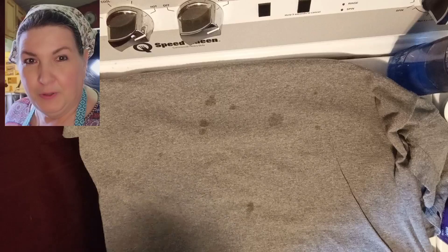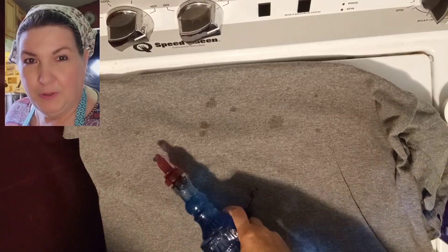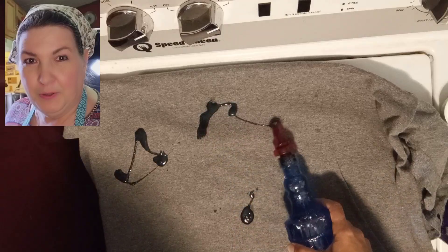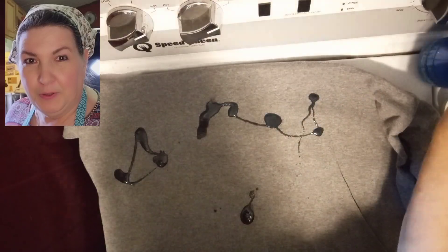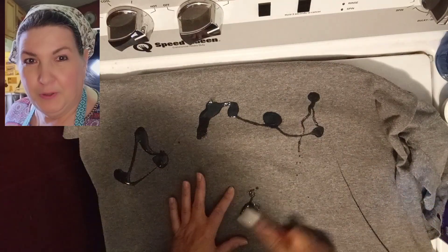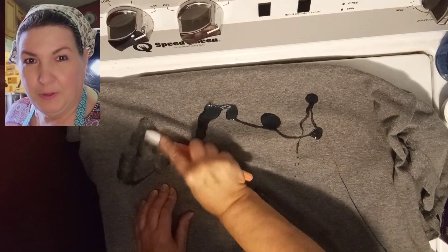The first product I'm going to use is Plano Dish Soap. You can use Castile Soap if you want to. I'm just going to hit all these spots with some soap. You can be as generous as you want with that soap. I'm going to take an old toothbrush and just go over those spots really quickly with this dish soap, just kind of rub it in.